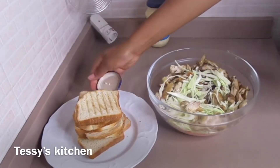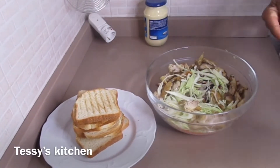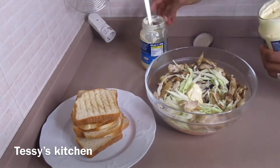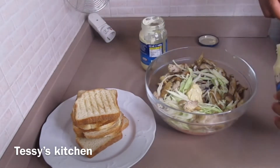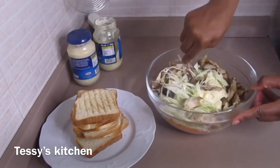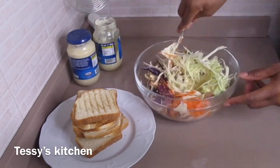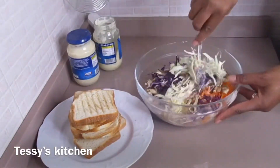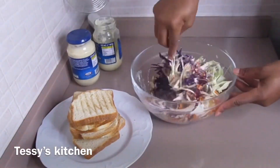Now I'm going to add my mayonnaise. You can also add vinegar and extra virgin olive oil or sunflower oil, but at this point I don't want to add any of that — I just want only mayonnaise. You can also use lettuce and fresh tomatoes to make this. So I'm going to give that a quick mix.